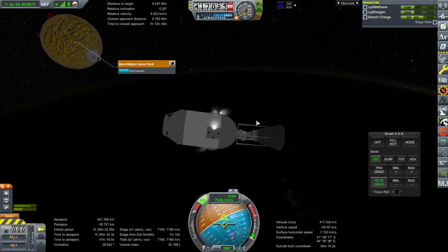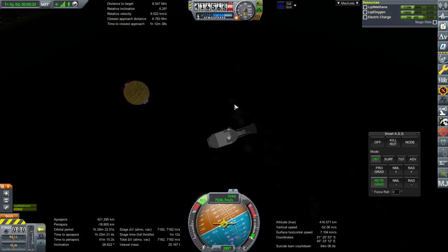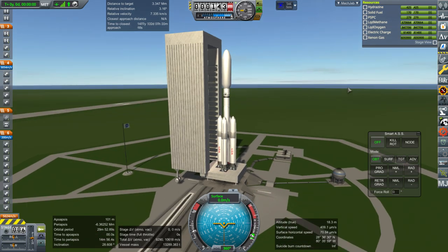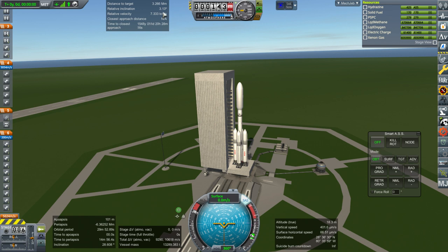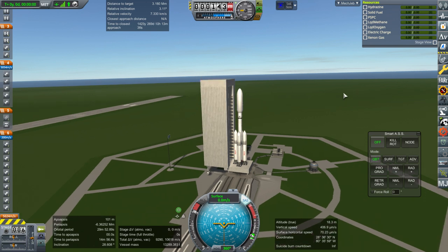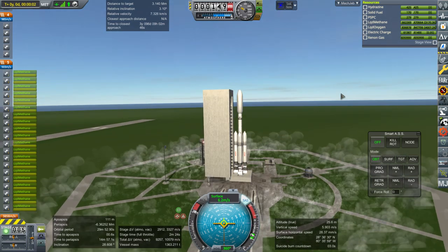Maybe there's a way of adding temporary RCS thrusters to it — that might be a bad idea. We'll just try the tugs; I don't know how many times I'm going to have to redo this, but if that doesn't work I might have to add another RCS module. Because the xenon tank itself is a service module tank, I decided to sneak the electric charge in there — a xenon gas tank would probably need some electric charge for sensors. I've decided to allow some relative inclination in favor of having the Mars transfer vehicle right behind us so we're catching up to it. With that — ignition and launch.